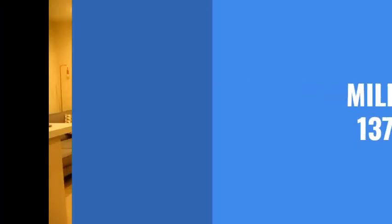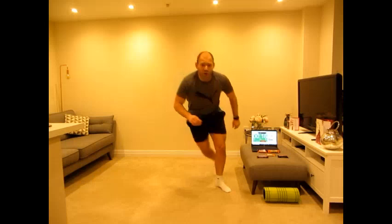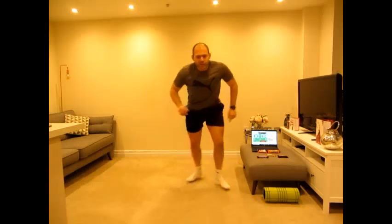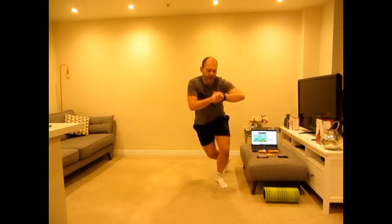Now our fourth chocolate bar is the Milky Bar — some of you may know the Milky Bar Kid. Beautiful white chocolate, and that is 137 calories. Every time we eat one of those, 137 calories. We've been going for roughly nine minutes.